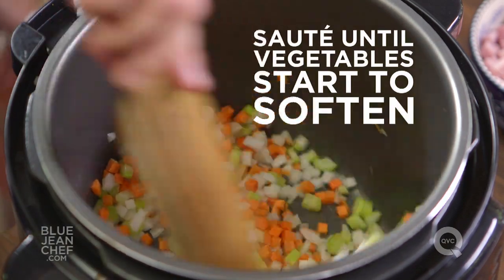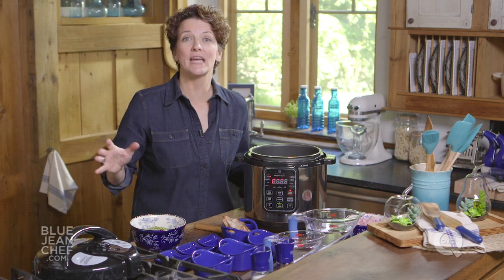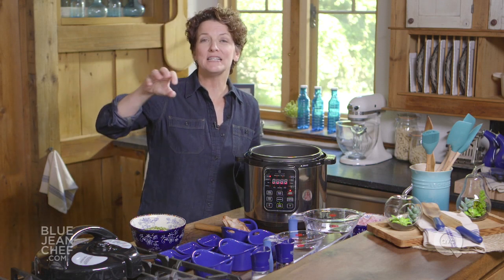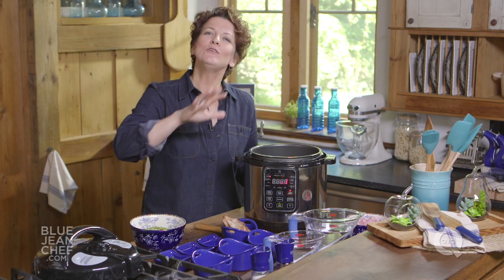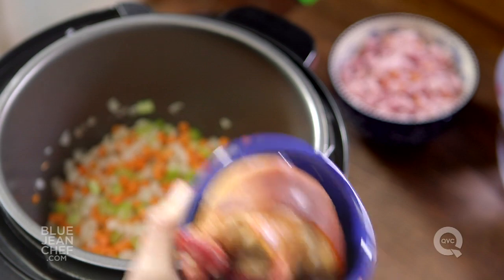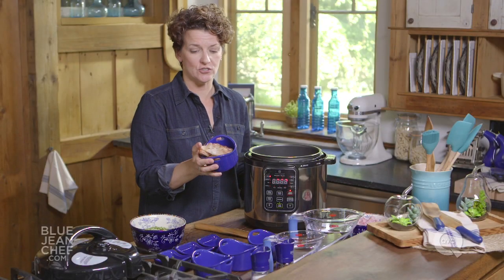In a perfect world, you're making split pea soup right after you've had ham for dinner, so you have a leftover ham bone. That's fantastic — often that bone has a little bit of meat left on it, which we'll use later. If you don't have a leftover ham bone, don't worry. You can go to the store and get a smoked ham hock, found in the butcher section or in the frozen food section.